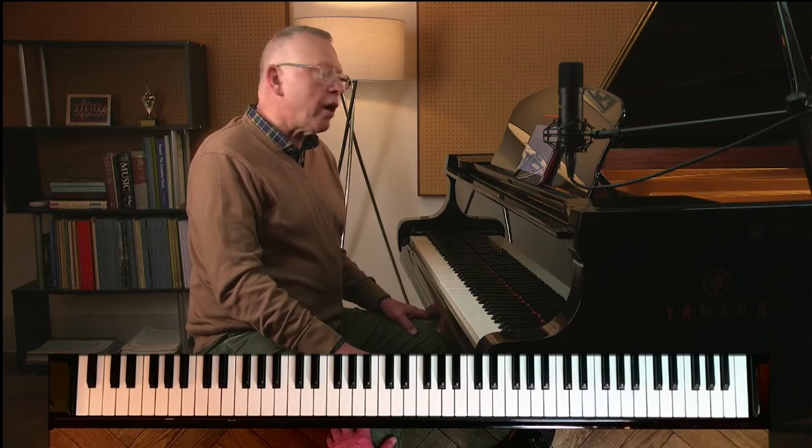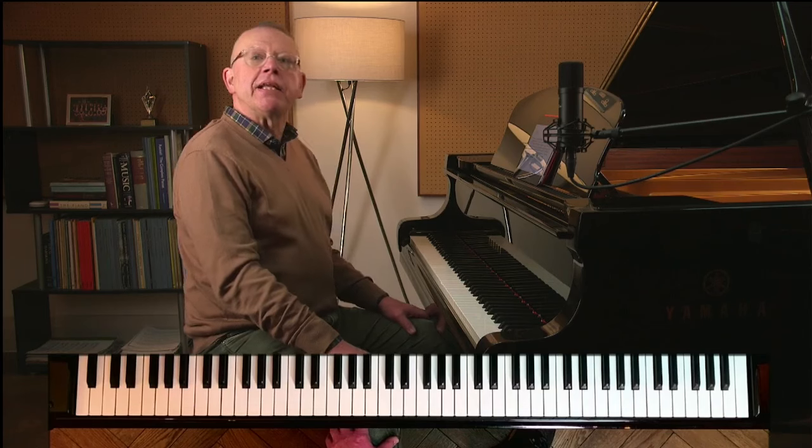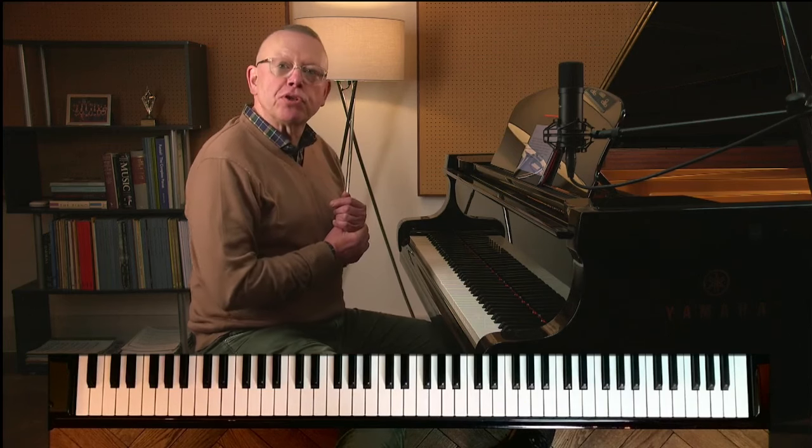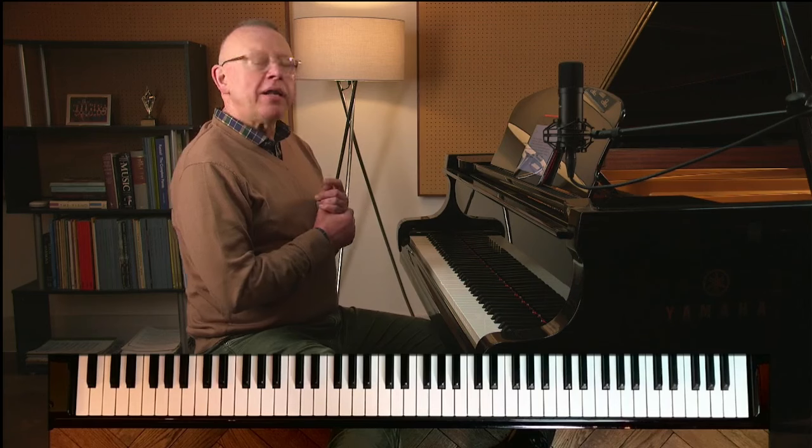Hello, I'm Graham Fitch and welcome to the March practice clinic, where I address questions sent in advance by online Academy subscribers. These usually relate to practicing as opposed to technique, but of course the two things do overlap.